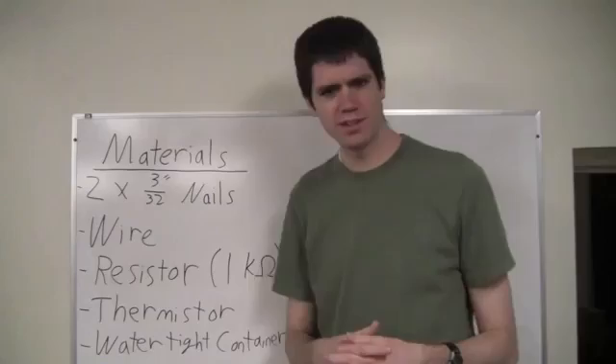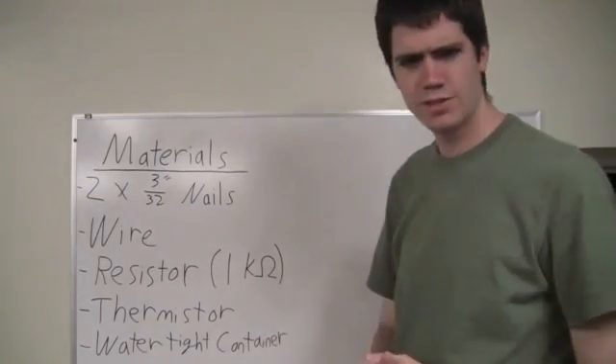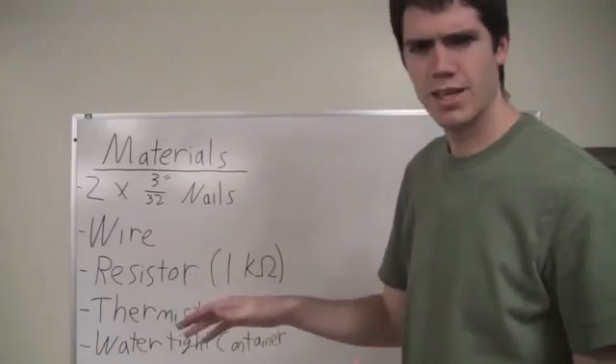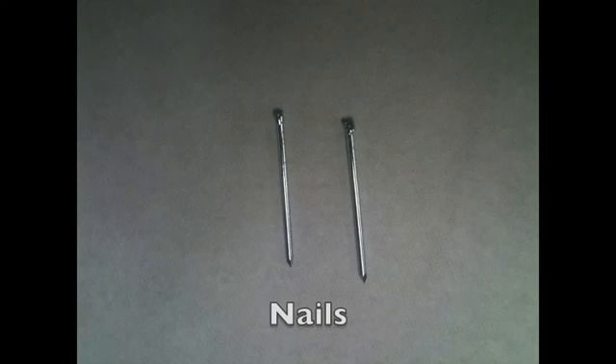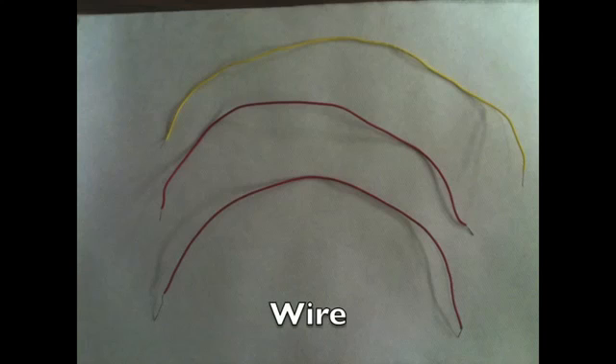To start off, we're going to need to know the materials we'll need to build our salinity sensor. The first thing you're going to need are two nails. I used three thirty-second inch nails, but a different size would work as well. The next thing we're going to need is some wire. Pretty much any gauge of wire should do — whatever you have lying around the house, or you can go to any electronic store and get wire.